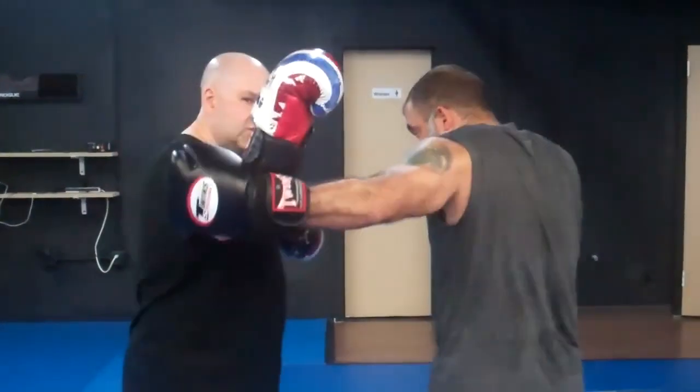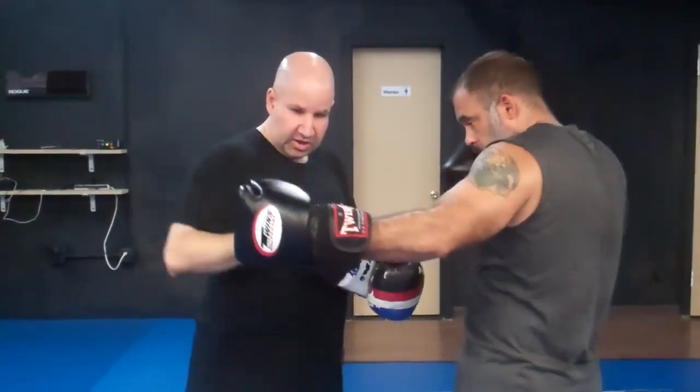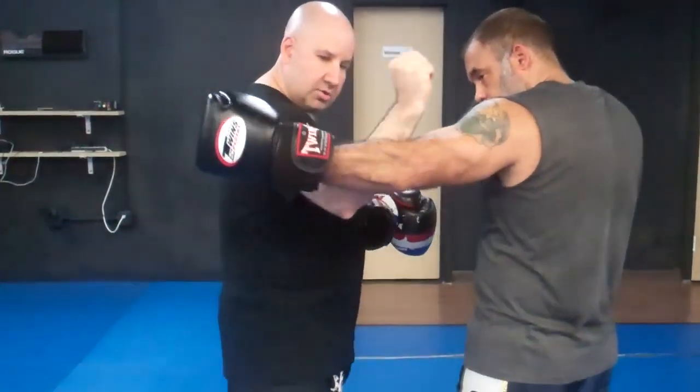I can even go more into it — insert. If I wasn't wearing gloves, because it goes back on my forearm, the blade of my arm is blocking. So it can be here, here, or here.